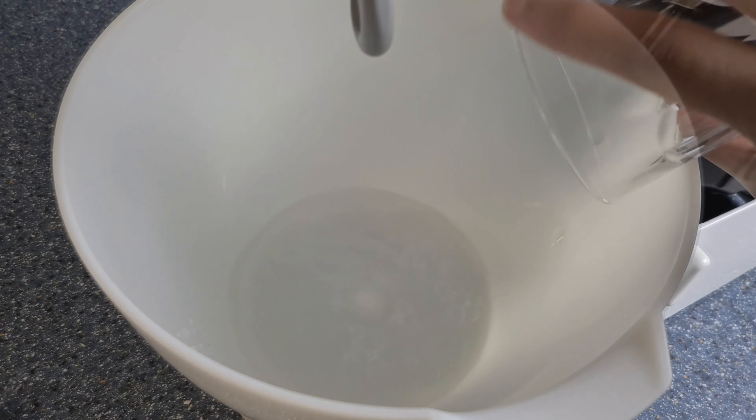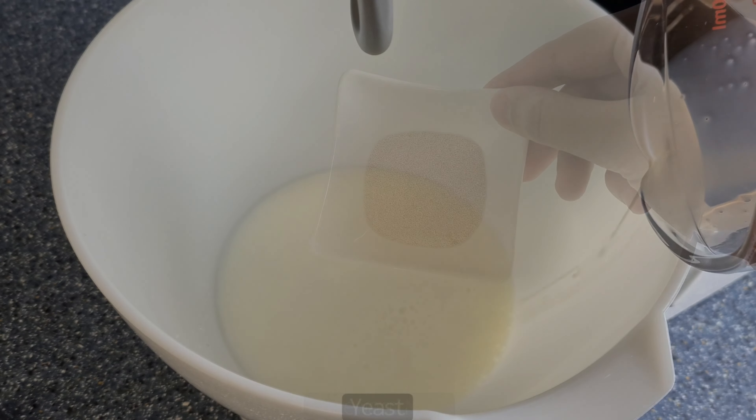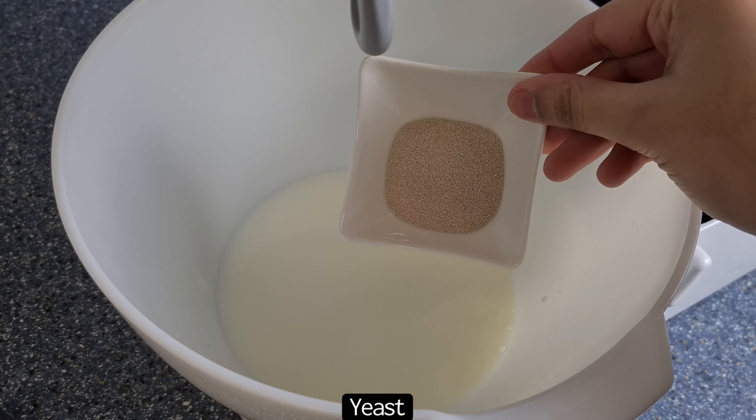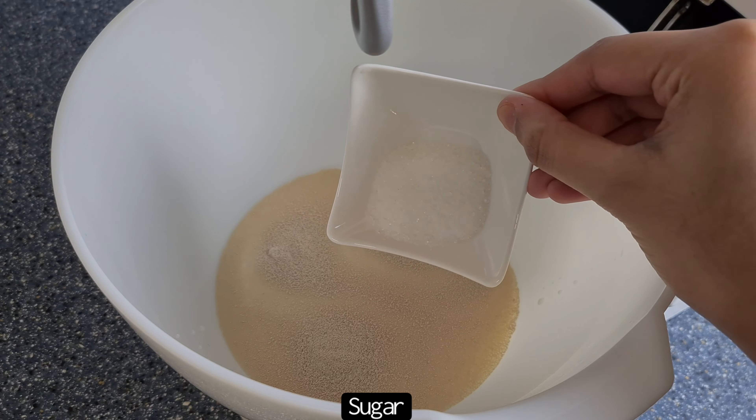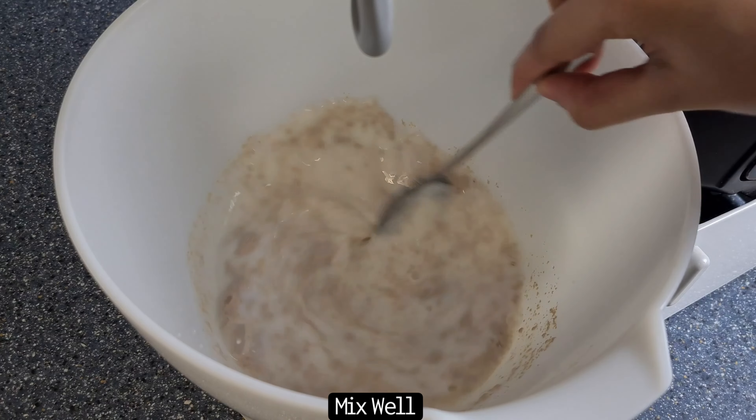Firstly, in a bowl, add in lukewarm water and lukewarm milk, followed by the yeast and sugar. Mix really well and then leave for 10 minutes.